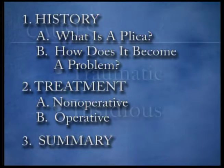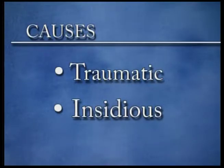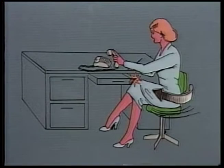The plica may become a source of knee problems in a variety of ways. It may be injured dramatically in an athletic event, a fall, or a motor vehicle accident. Any time a direct blow to the knee happens to hit the plica, the plica band can be torn or severely bruised, and it can present as an acutely swollen or painful knee.